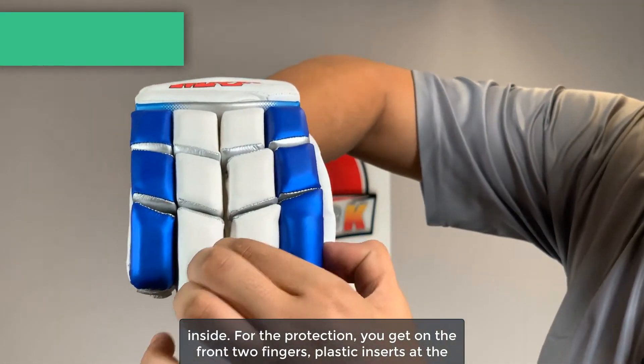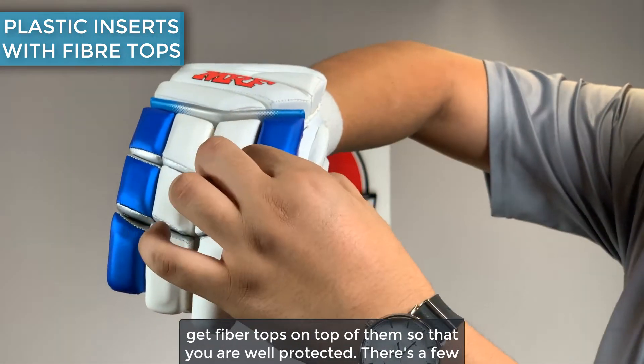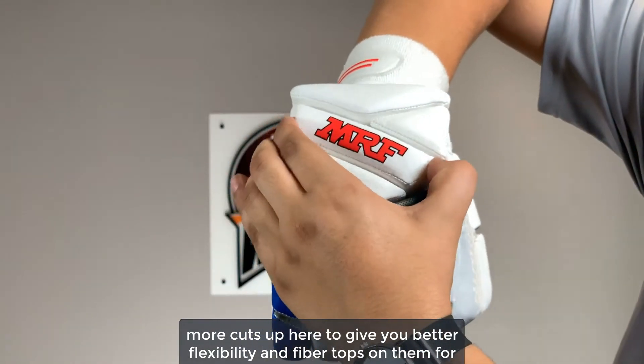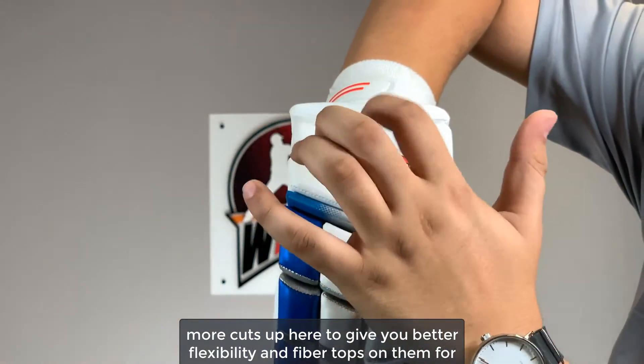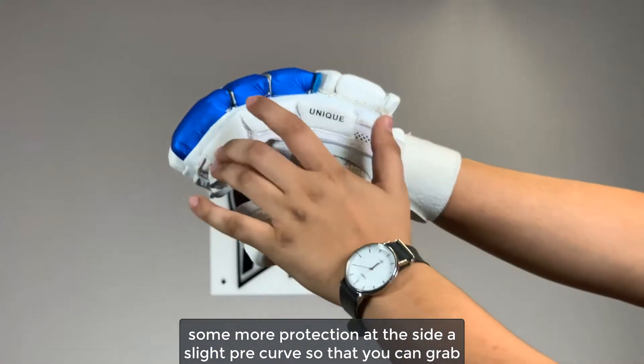For the protection, you get on the front two fingers plastic inserts at the fingertips. Everything else on the dominant and the non-dominant hands you get fiber tops on top of them so that you are well protected. There are a few more cuts up here to give you better flexibility, and fiber tops on them for some more protection.